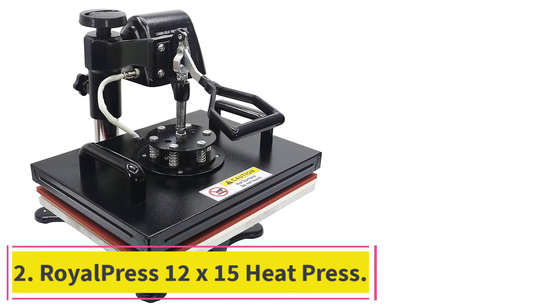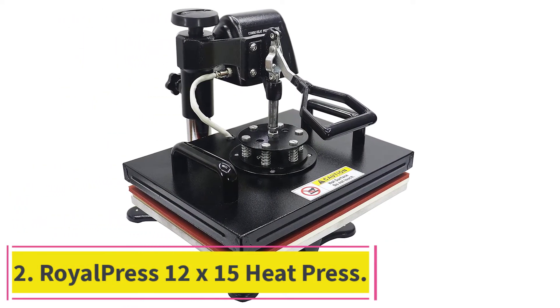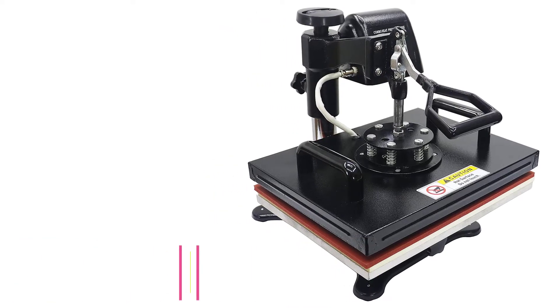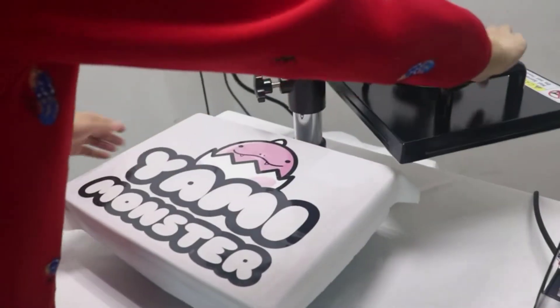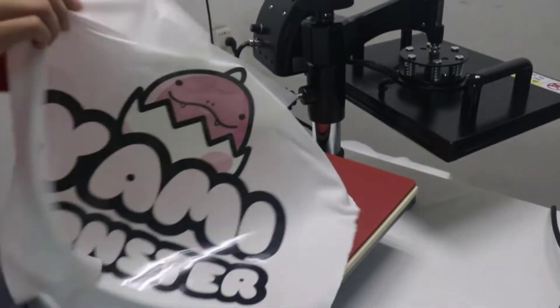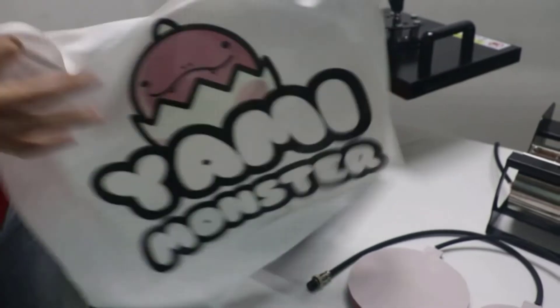At number two: the Royal Press 12 by 15 heat press. Our next offering takes on the role of premium pick and will cost you more out of pocket than the editor's choice. Nevertheless, if you read through the specs and descriptions you can see why this is the case. On the features side, it has a smaller surface than its predecessor.